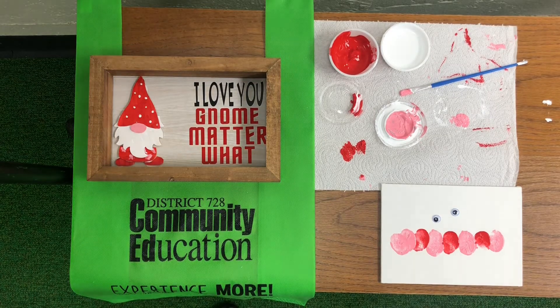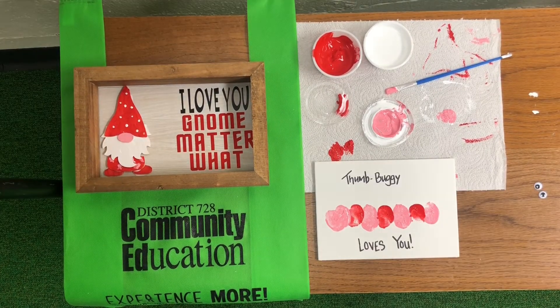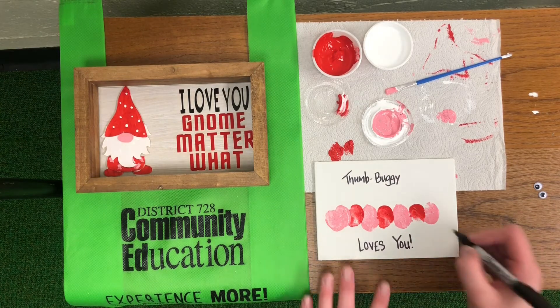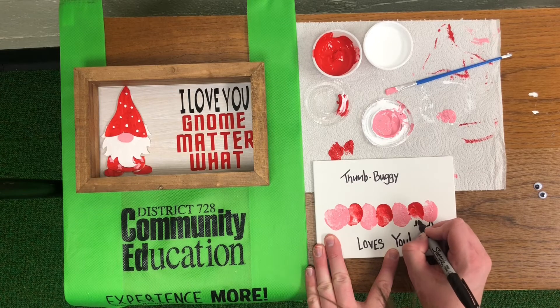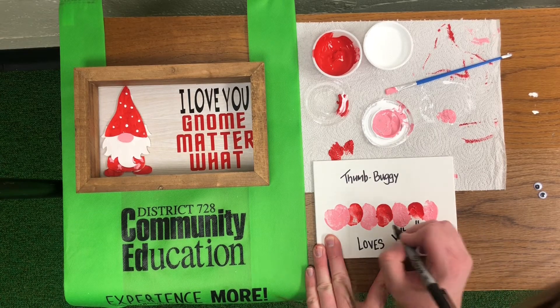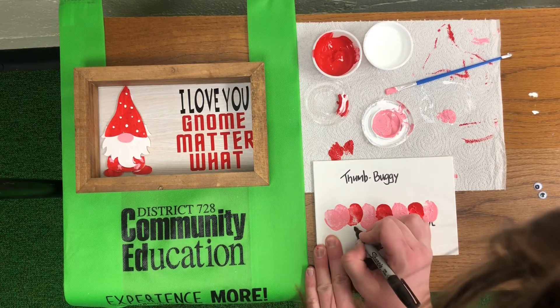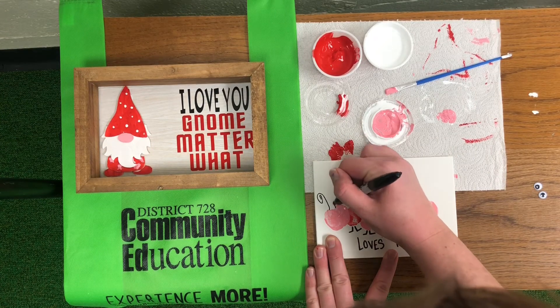Then you'll want your paint to dry before we add the googly eyes and the legs and the antennas. Now that my paint was dry, I went ahead and wrote on there 'thumb buggy loves you.' Now we're just going to add some legs. Your kit will come with a Sharpie so you won't worry about having one on your own. Then we'll want to draw some fun little antennas for our bug.